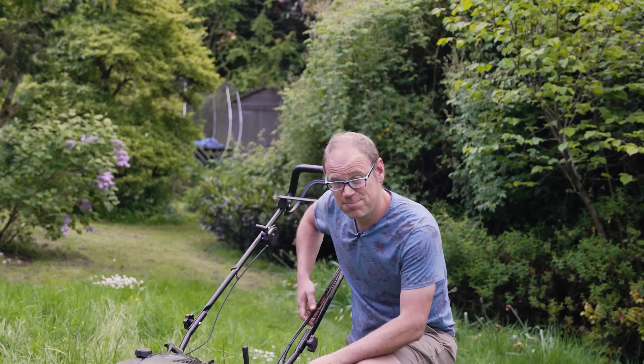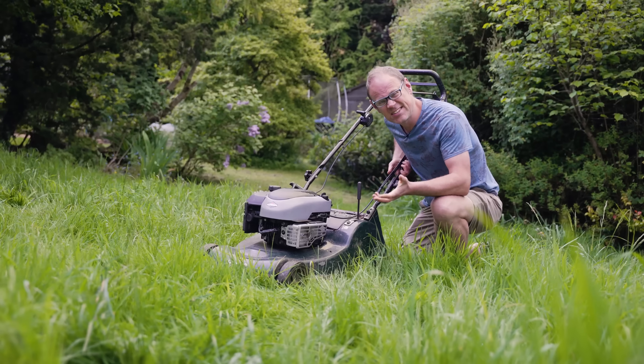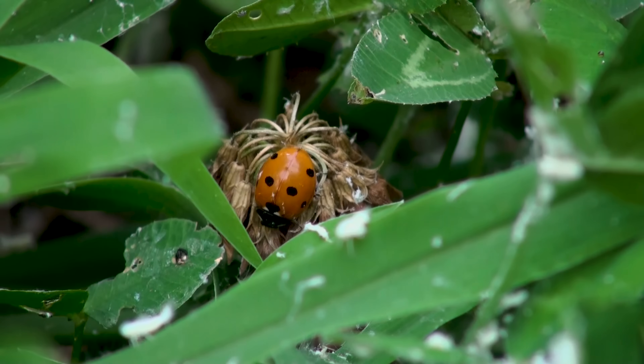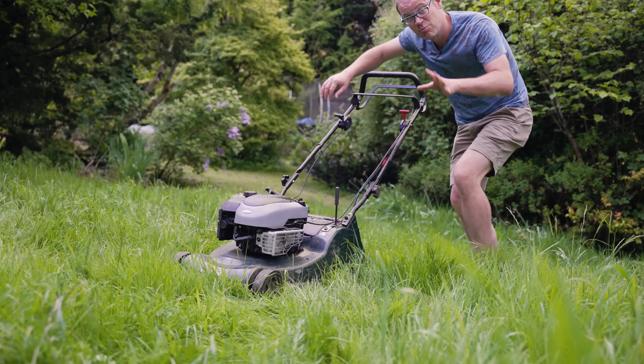When you come to mow, it's worth setting the blades of the mower a little bit higher — say at least one inch or three centimeters high. That way there's still plenty of habitat left for bugs to hide down within, and it'll also protect the crowns of any wildflowers within your lawn.